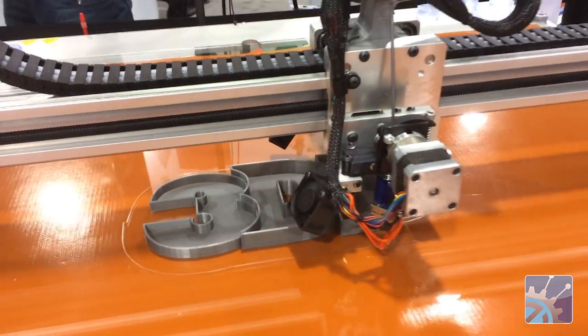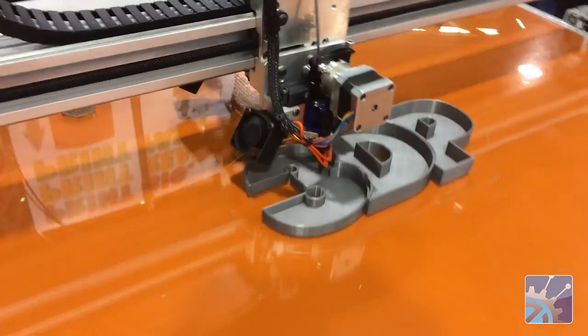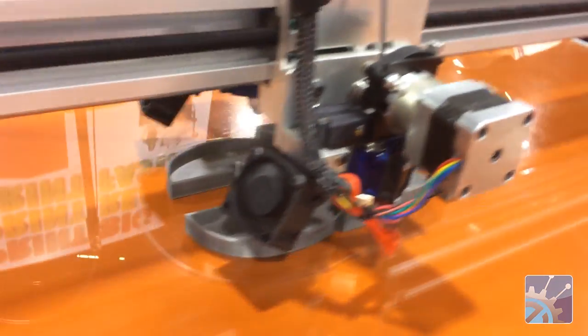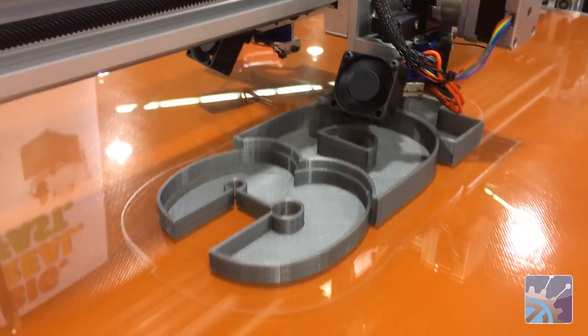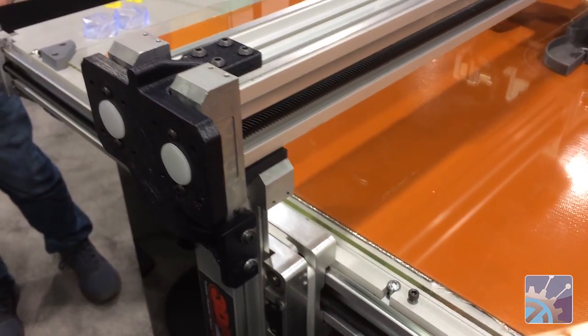And what makes this different from a lot of the other 3D printers out there on the market? Number one, its size. The ability to print objects that are one meter by one meter by a half meter allows people to make things to scale so that they can validate that it's meeting their design intent.